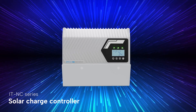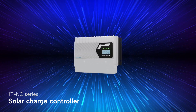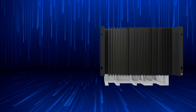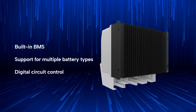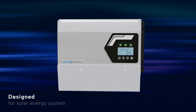We're thrilled to introduce our newly designed IT NC Series Solar Charge Controller. It is a highly versatile solution that features a built-in battery management system, support for multiple battery types, and digital control circuits. It's designed to significantly enhance the performance of solar energy systems.